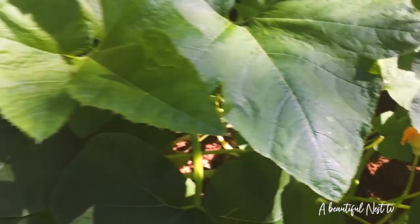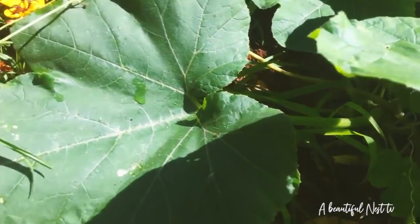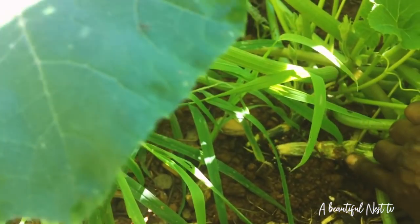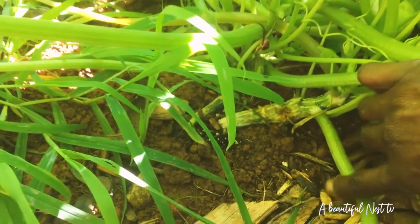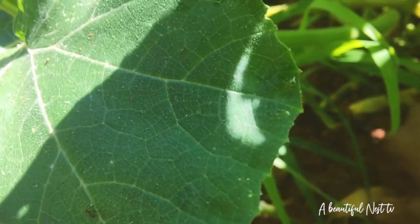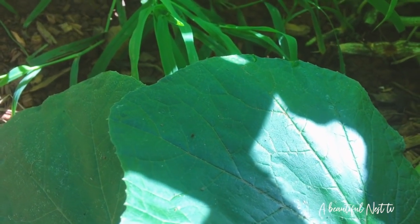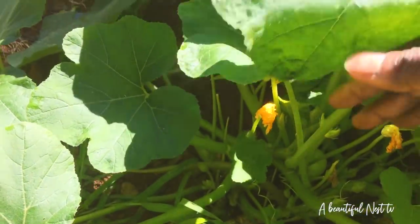Okay, that one looks good, and that one looks good. Let's come over here to this one. Uh-oh. It doesn't look good — I don't know. I'm trying to see if there's a hole. Oh gosh, it looks like there's a hole in there.